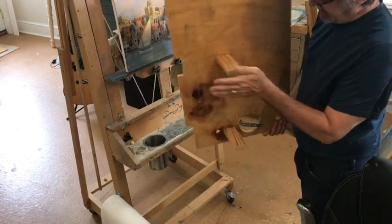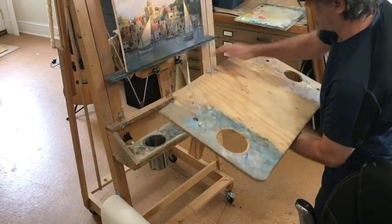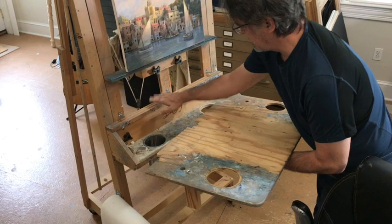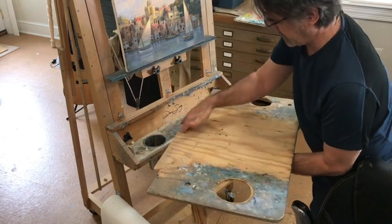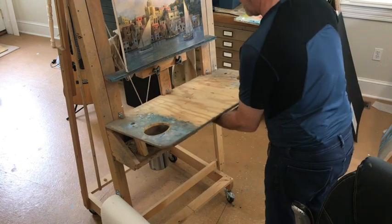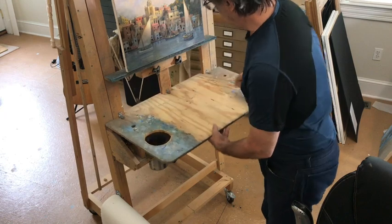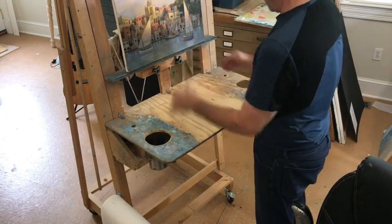I designed it so that these parts sit on this, and this part here sits on this. These cutouts here go around this part of the easel, so it goes just like that. I found I had to put these little metal brackets here to keep it from flying up this way.